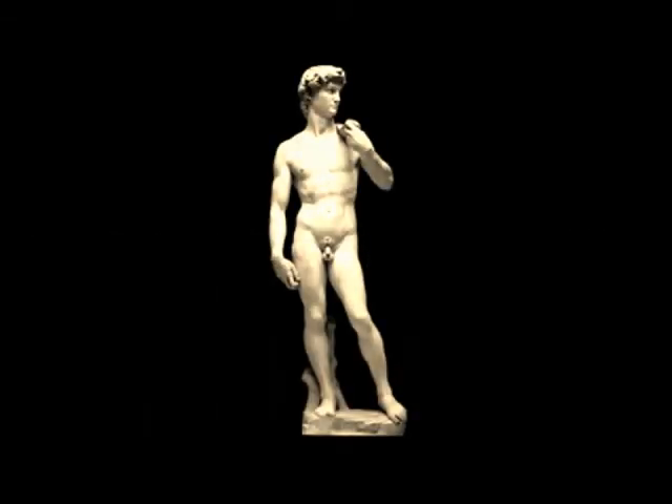In 1464, a minor sculptor began to rough out an enormous block of marble for the Opera del Duomo, but had to abandon the work almost immediately because of the difficult proportions of the stone. In 1501, Michelangelo accepted the commission to complete the David and worked on it for two years.